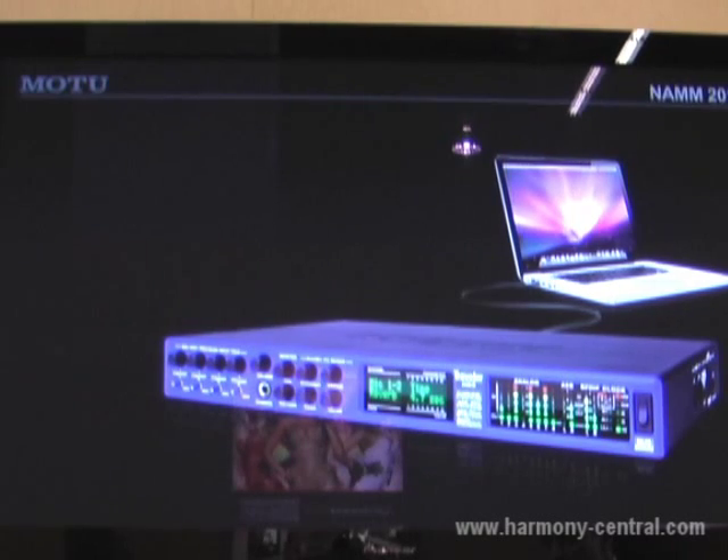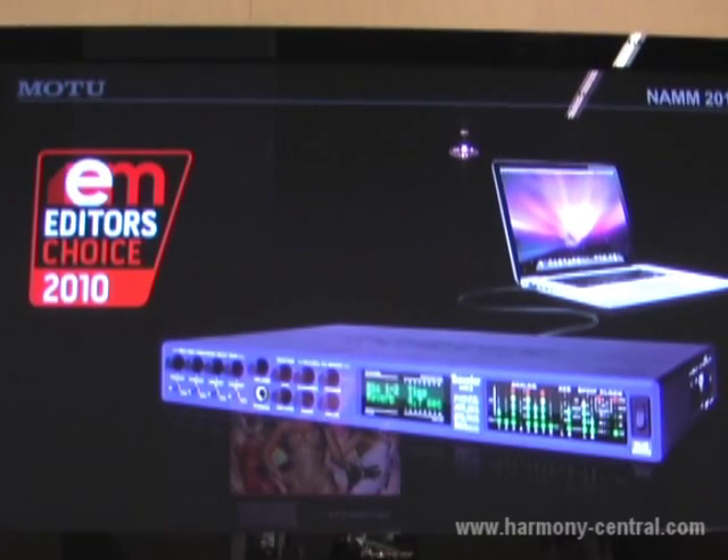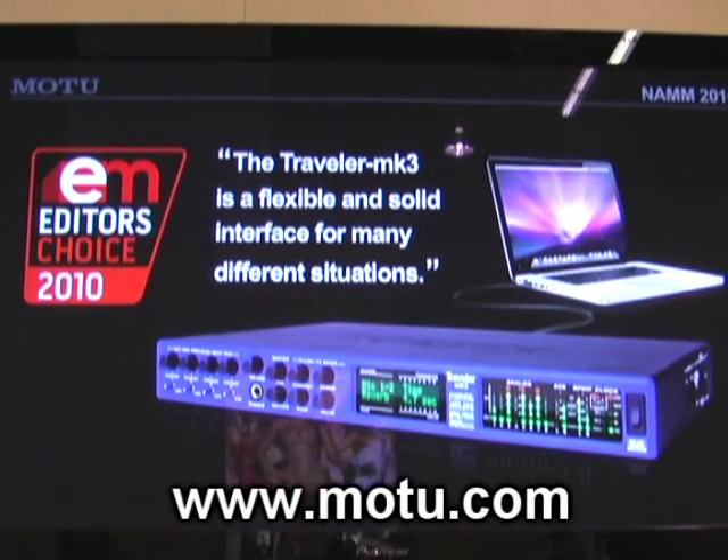This is our Traveler Mark 3 interface, and it was just awarded the Electronic Musician Editor's Choice Award for 2010. They really love the Traveler Mark 3, saying it's a flexible and solid interface for many different situations.